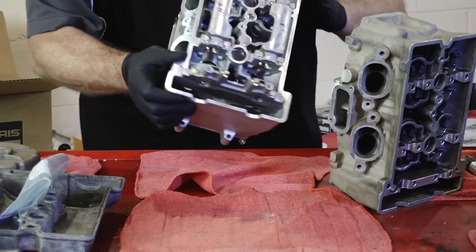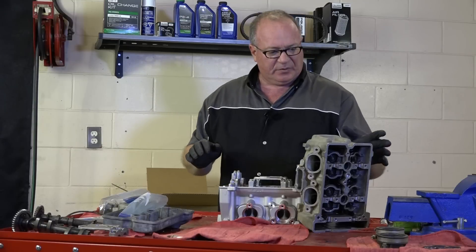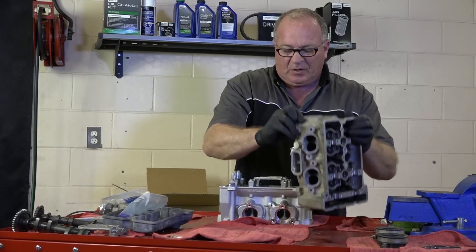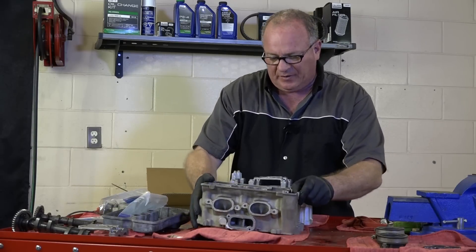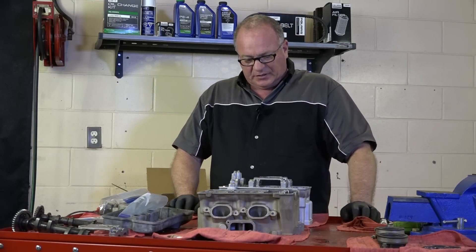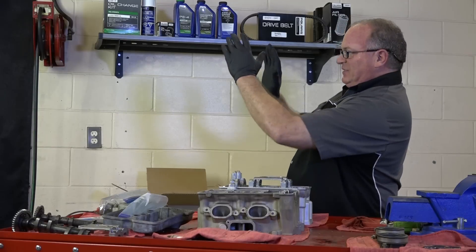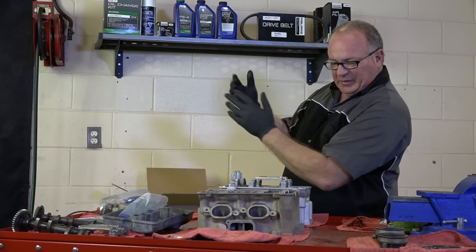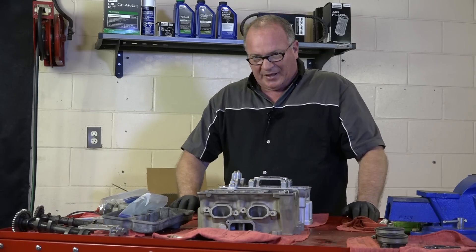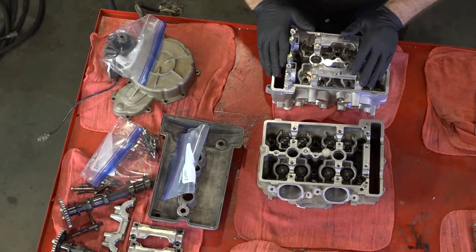They actually did a really nice job, but the other thing I can't ignore is that they also decked the head — they took off a fair amount of material on this side. That raises your compression, which is what you want in a high performance engine. But we're not building a high compression engine; I want it to last. Decking the head also shifts the timing, so we'd need adjustable camshafts to correct for that. We're putting back in the stock cams and stock camshaft gears, so I'm going to set this head aside and build a fresh one from scratch.